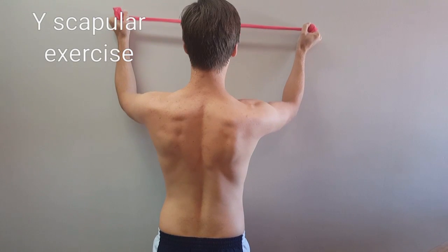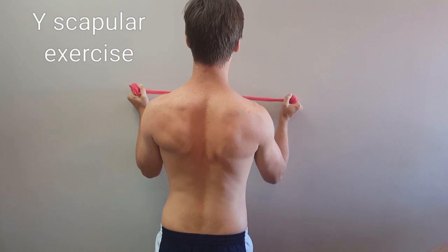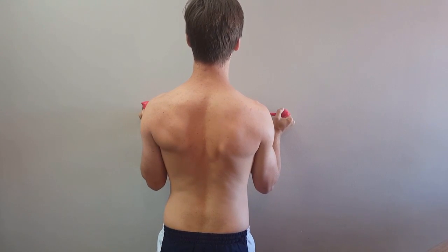The Y scapular exercise is used to continuously contract the external rotators.